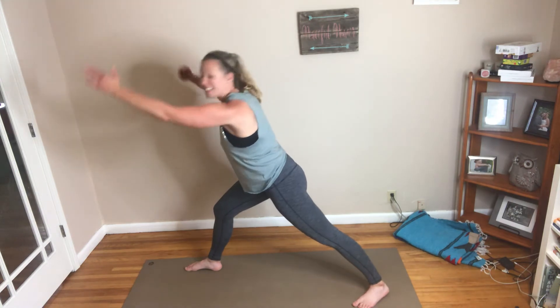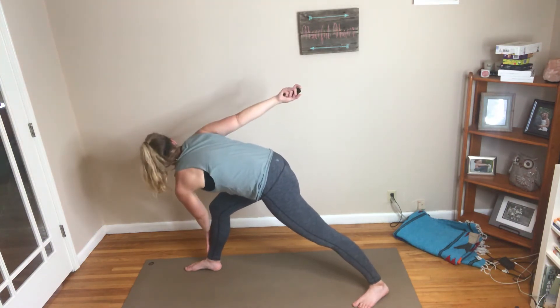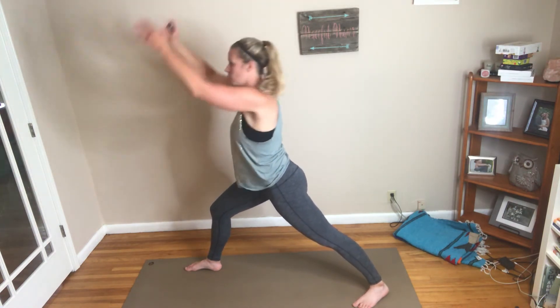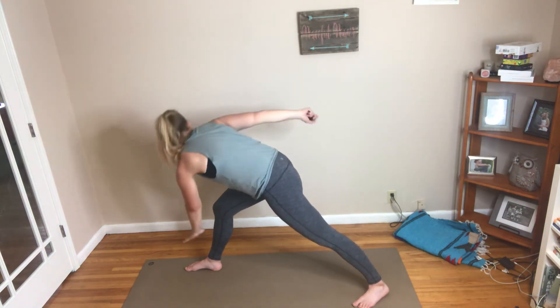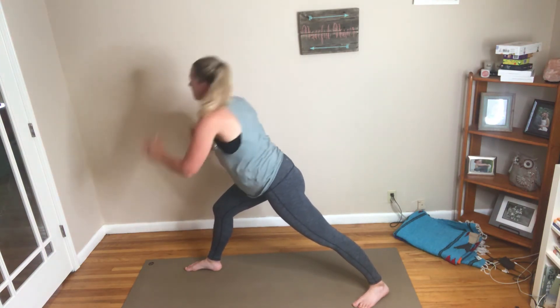So it's a little bit of glute work — kind of like a deadlift if you're familiar with deadlifts, working our glutes but from a different direction and angle. I find these really work that outer part of the glute, and I really enjoy this move. It's a nice little modification to a deadlift and it's a little bit easier on the back.